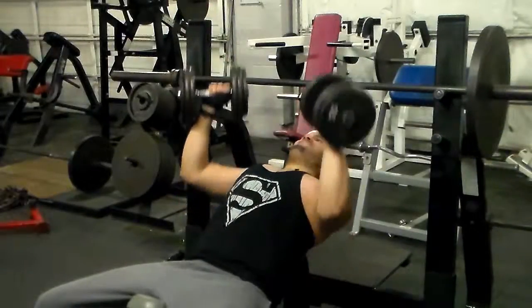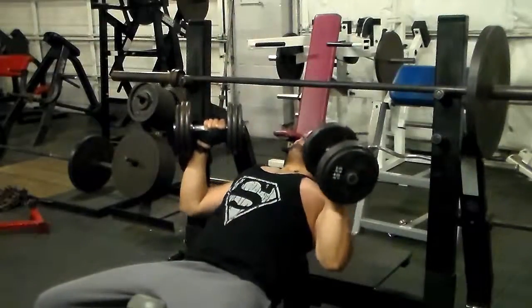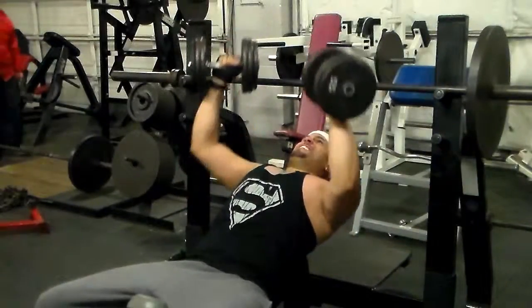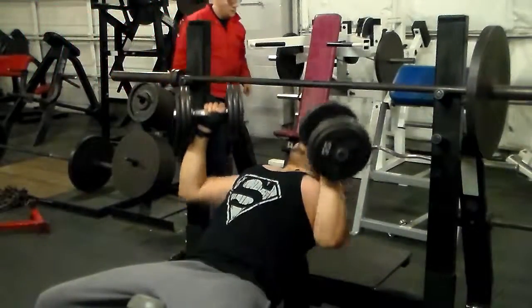This is my third and final set. Slow and controlled form, mind-muscle connection. I rested 2 minutes between each set because that's what my body needs to get the same amount of reps the next set.